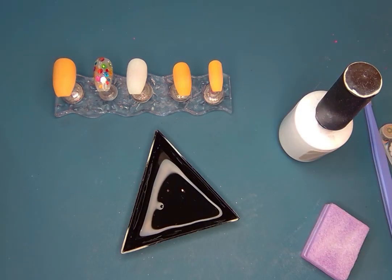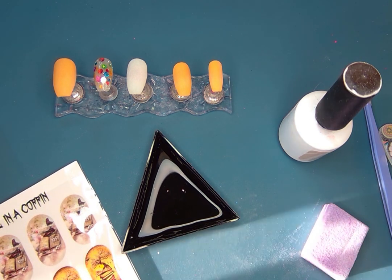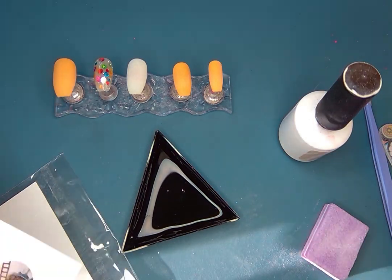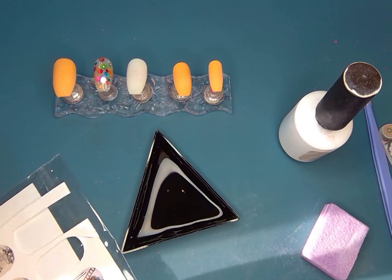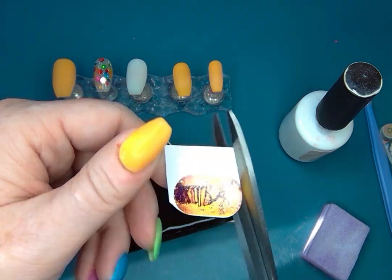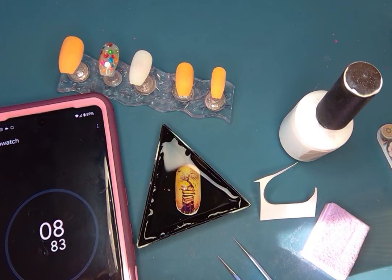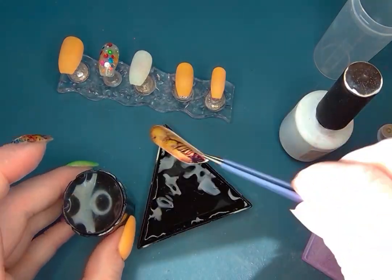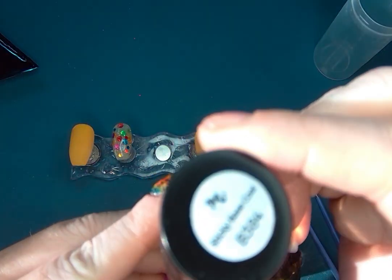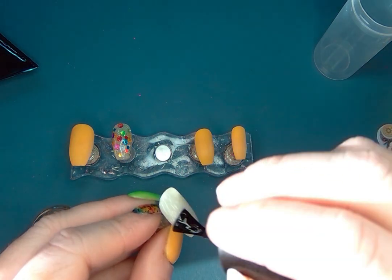I'm gonna try my decal — remember this little dish, the tweezers, the see-through stamper, buffing blocks, lint-free wipes — they all come with that decal starter pack, so I had everything I needed. If you haven't tried decals, I was definitely intimidated but it is not that hard. 15 to 30 seconds — 15 has been working great for me. I put it on top of my double stamper and then gently slide the paper off.